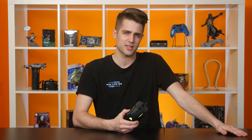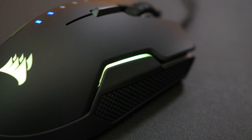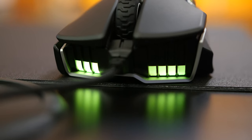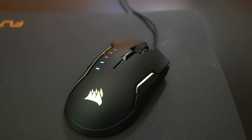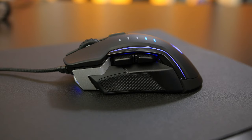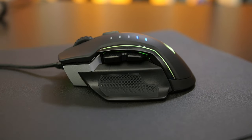Let's have a look at this thing. The Glaive has a nice matte black finish all around with a textured grip on the right. It's got RGB LEDs just above that grip, on the front in an exhaust vent-looking design, and on the left in a glossy strip, and of course the Corsair logo on the back. Here we have the most interesting thing about the Glaive — its modular grip design.